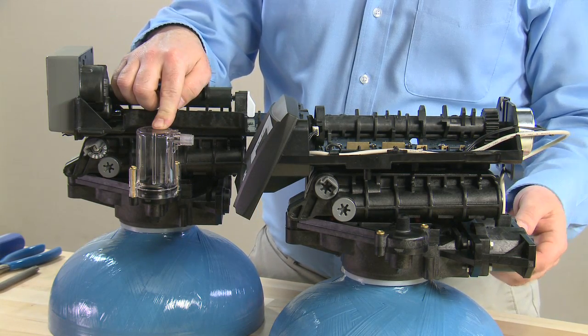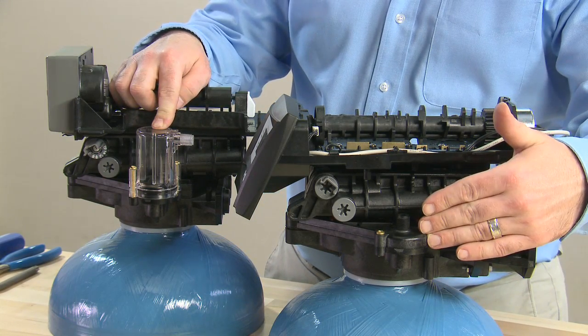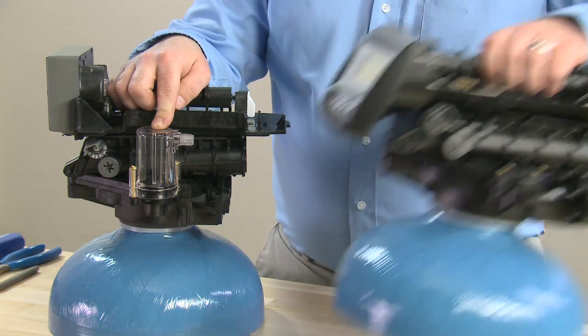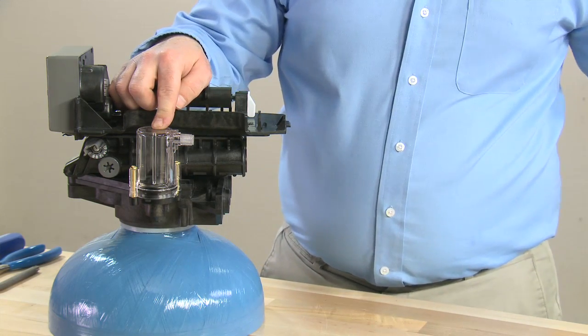The 400 series has the integrated air check, whereas the logic series does not. For the purposes of our teardown, we will use the 400 series controller.